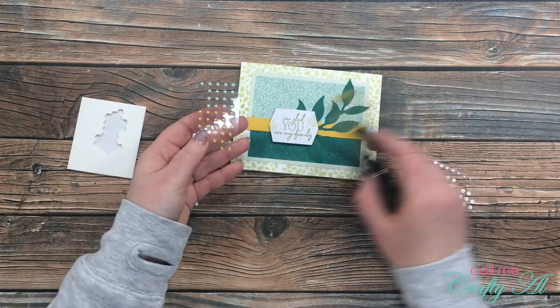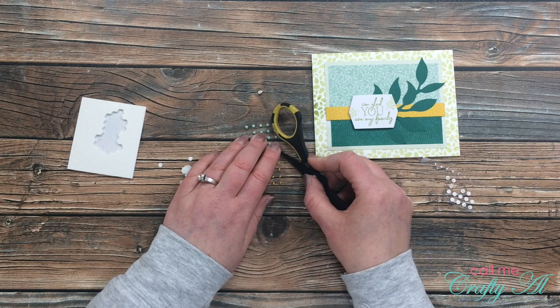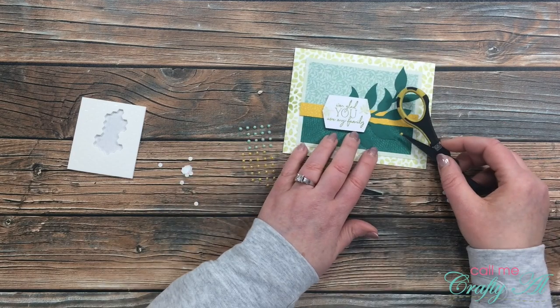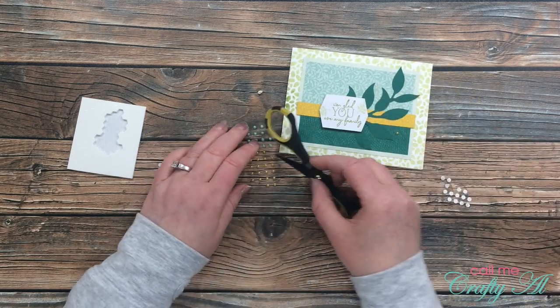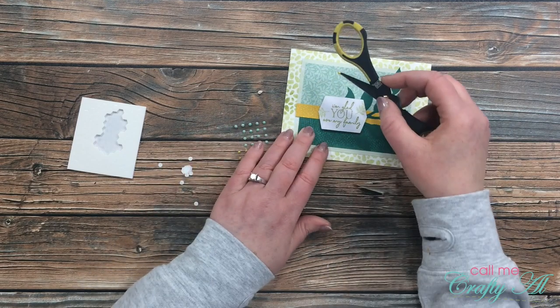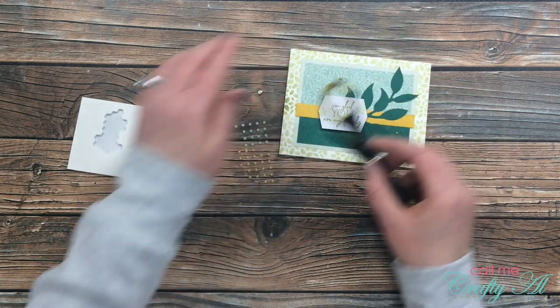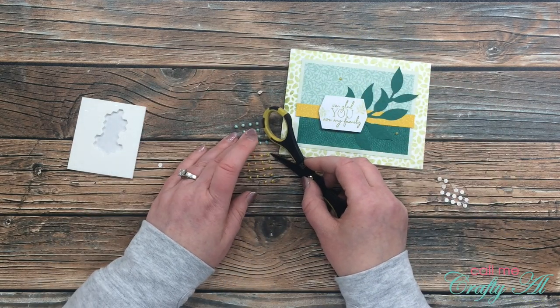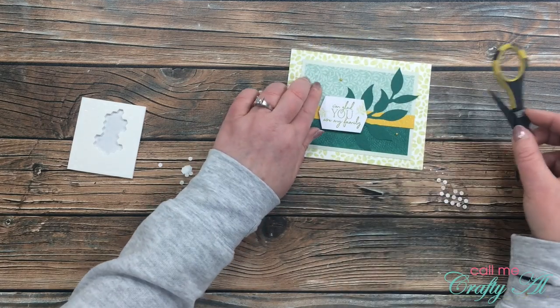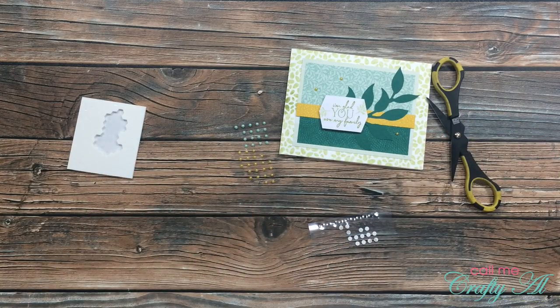Before I can call this card done I'm going to add a little bling to it. I love these little pearls that came with the kit this month — there are two different colors, a light green and a yellow. Since I have a lot of green on my card front already, I decided to put the yellow pearls on there. Because odd numbers are pleasing to the eye, I placed three of the yellow pearls in a triangle shape. And here is a look at the final card!